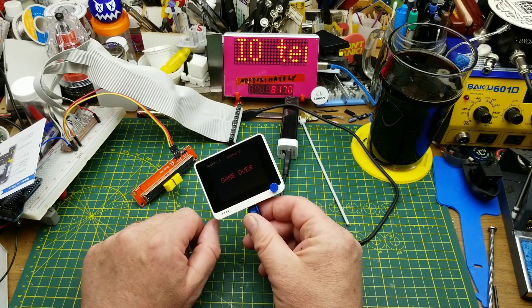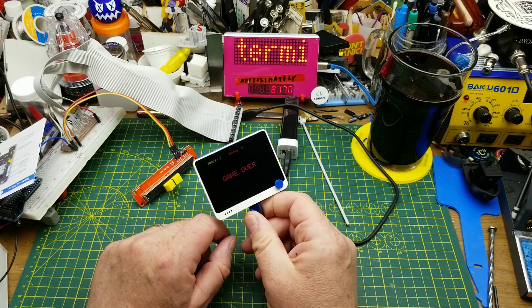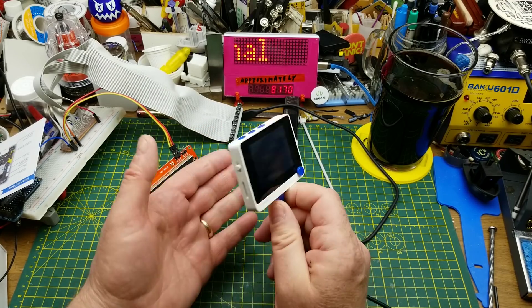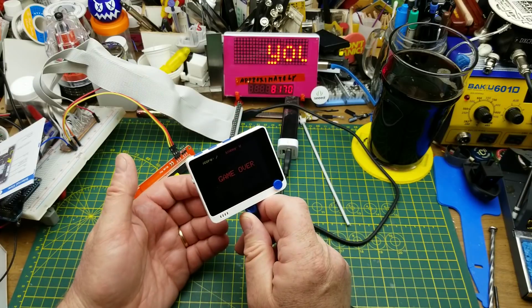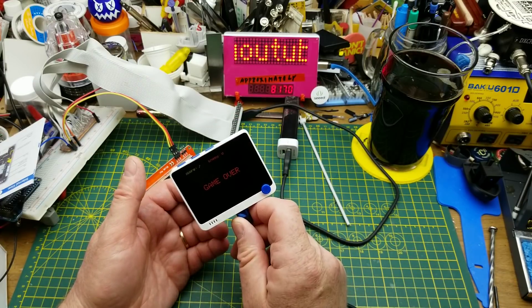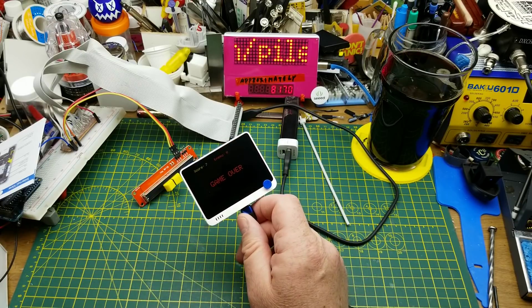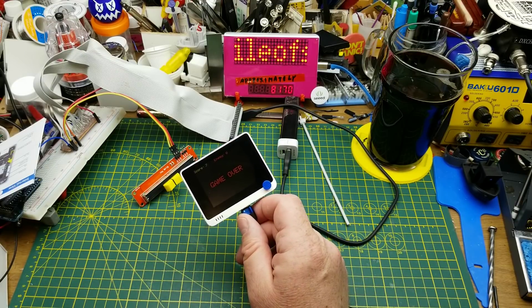It's a versatile little box — having the screen and the switches all self-contained, plus the little speaker making game noises. Another thing: it's got some magnets in the back so it can actually be a fridge magnet. It's not super strong but it can definitely hold up its own weight.